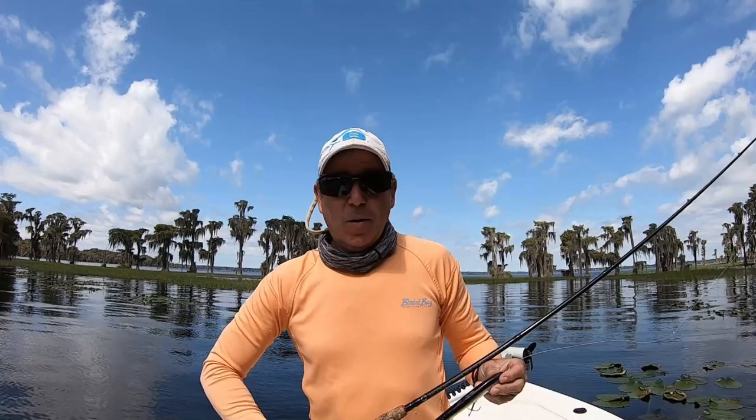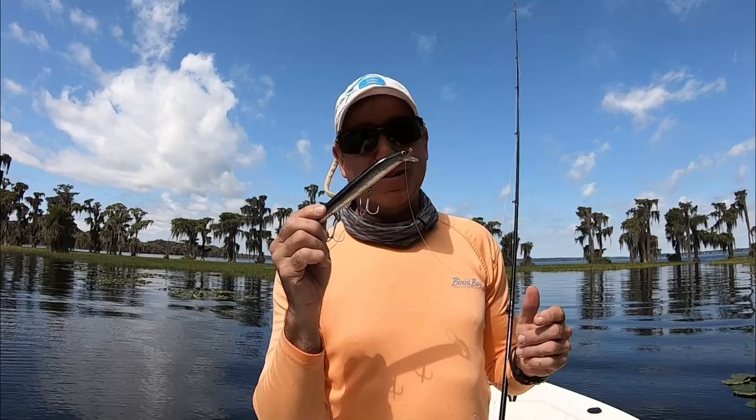Hey everyone, welcome back to the Engineered Angler. I'm out here getting some underwater footage of some lures I'm going to use in this master class on how crankbaits actually work — what makes them wobble, what makes them wiggle, what makes them dive.